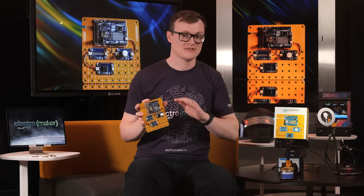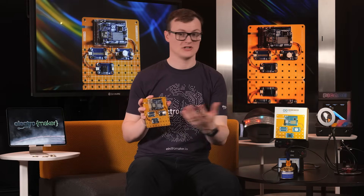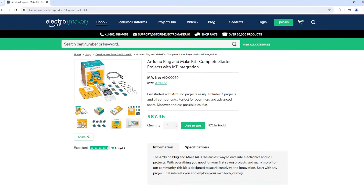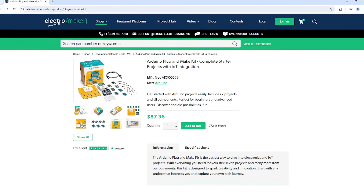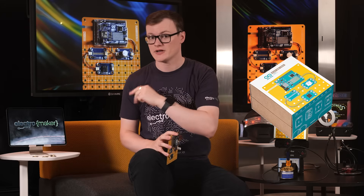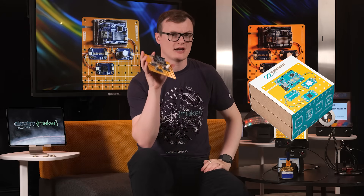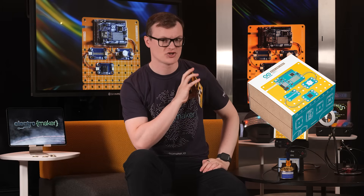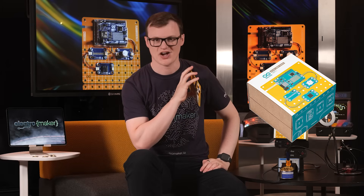The Arduino Plug and Make is an excellent piece of kit that has so much potential. From prototyping to learning, this kit has everything you could need to get IoT projects up and running, and the use of the quick connector along with the matrix board means that circuits have never been easier to build. If you like what we do here at Electromaker and want to show your support, then hit the like, subscribe, and alert icon, and head over to the official Electromaker store where you can get all of this and plenty of other things for your next future projects. This is Robin Mitchell, signing off. Thank you.